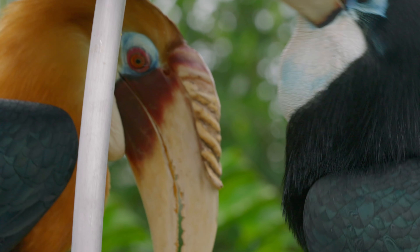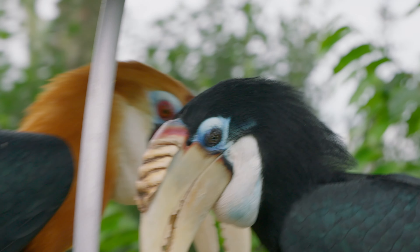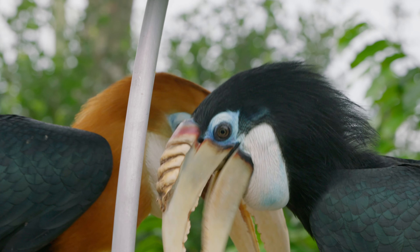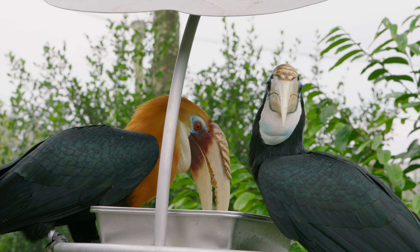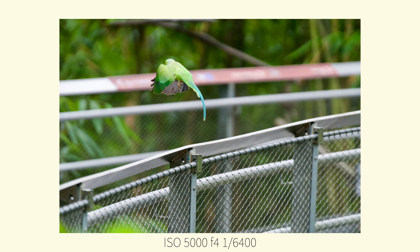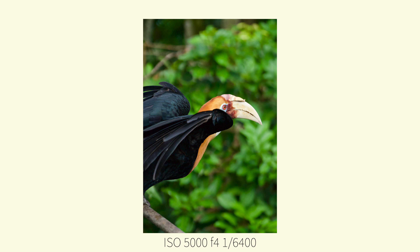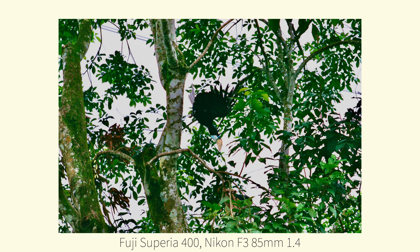After getting some portraits of birds I decided to try something more difficult and get them in motion. Getting birds in motion and in flight is quite difficult, as you can see from the next few photos. Sometimes they're hiding behind trees, sometimes they're flying away from you, and sometimes when you get them they're so fast that when you pan you miss them totally. Surprisingly enough, I managed to capture some birds flying on film.